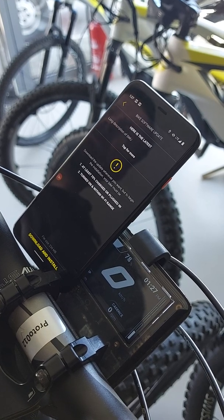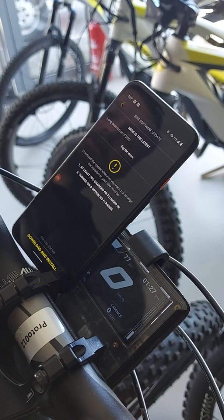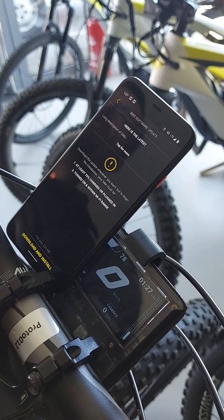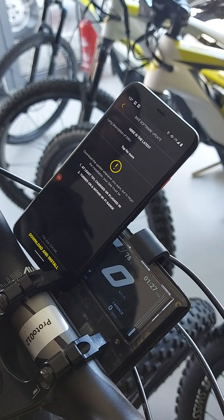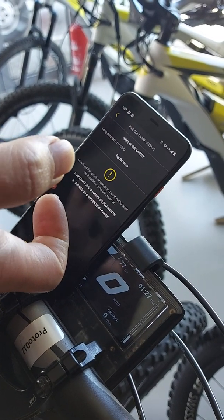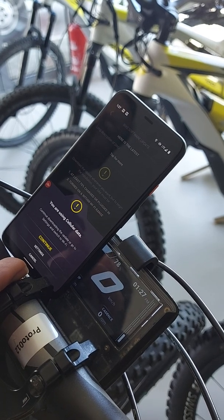On the mobile phone it's a three-step process. First, you download the software update file to your mobile phone. Then you push it from your mobile phone to the bike. Then the bike will automatically apply it. We will start with the download.